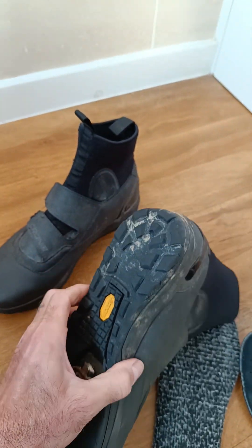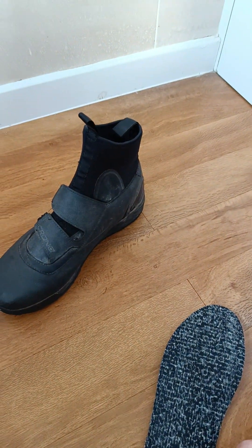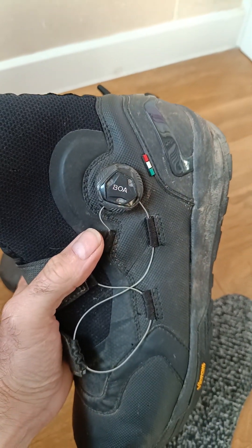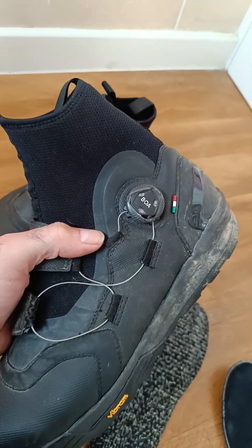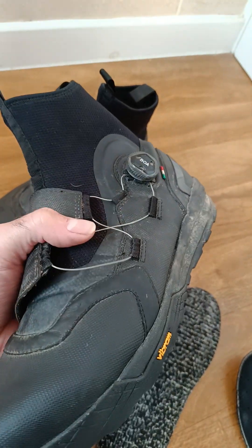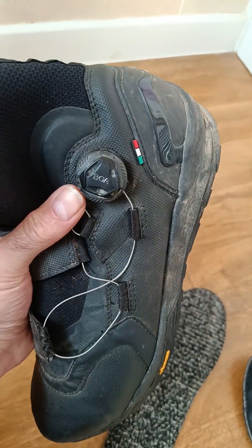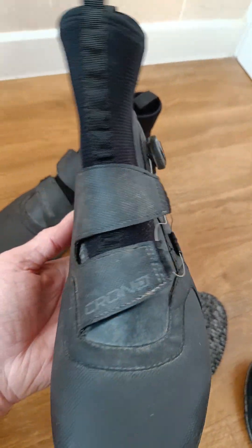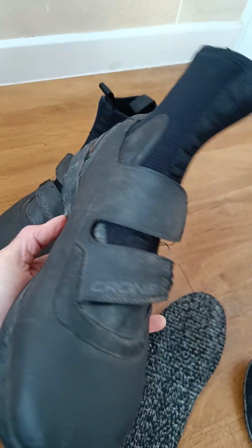If you're a long-term bike packer going away for months and months, I don't think I'd be buying anything like this purely because of the BOA potentially failing. If you're out in the extremes of Mongolia for weeks or months, you don't want anything that's going to fail. Eventually the BOA will fail — some can fail quite soon, some can last years. I've had BOAs on a pair of Specialized Defroster boots that lasted absolutely years.